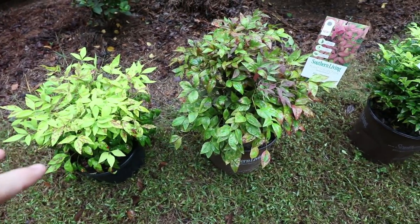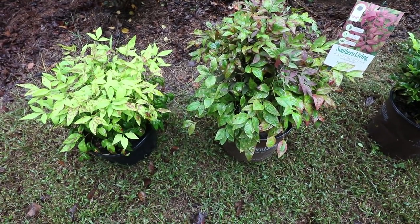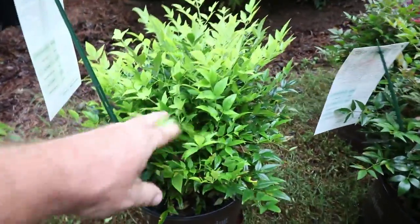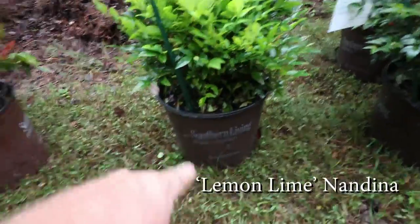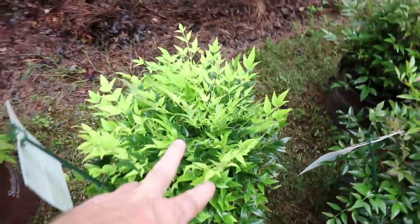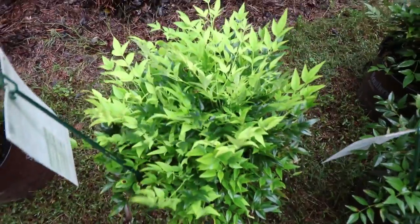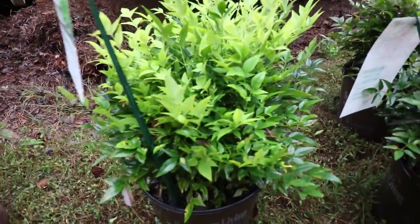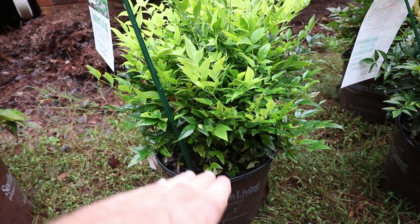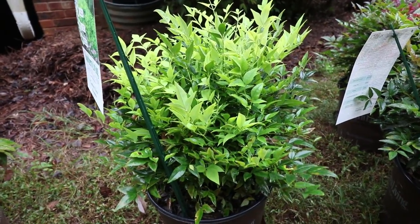Both Blush Pink and Firepower get a similar height — you can hold either one in a foot and a half to two and a half foot range without any problem. The next variety is one that gets three to four feet in height, called Lemon Lime. It's a Southern Living Plant Collection variety. This thing has lime green new foliage the entire season — super industrial like all Nandinas, with foliage all the way to the bottom, which is a huge improvement. We get 12 months of beauty out of it instead of three or four.